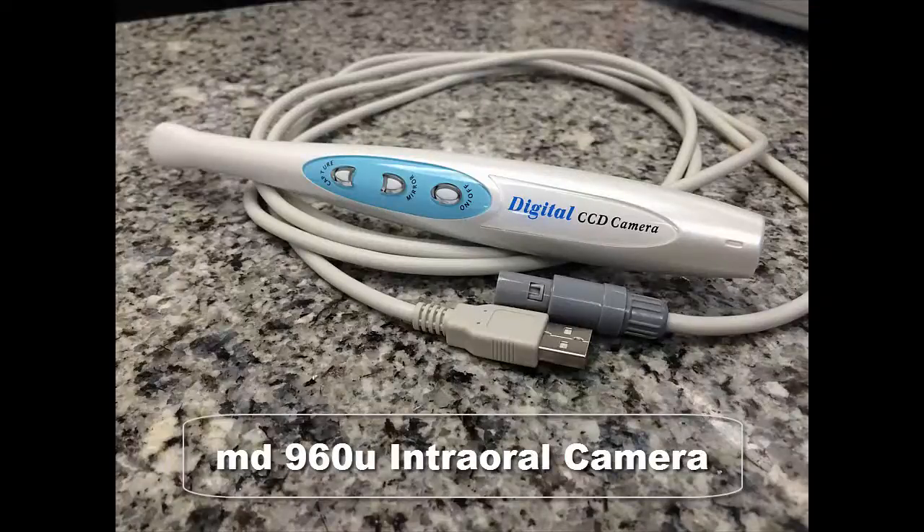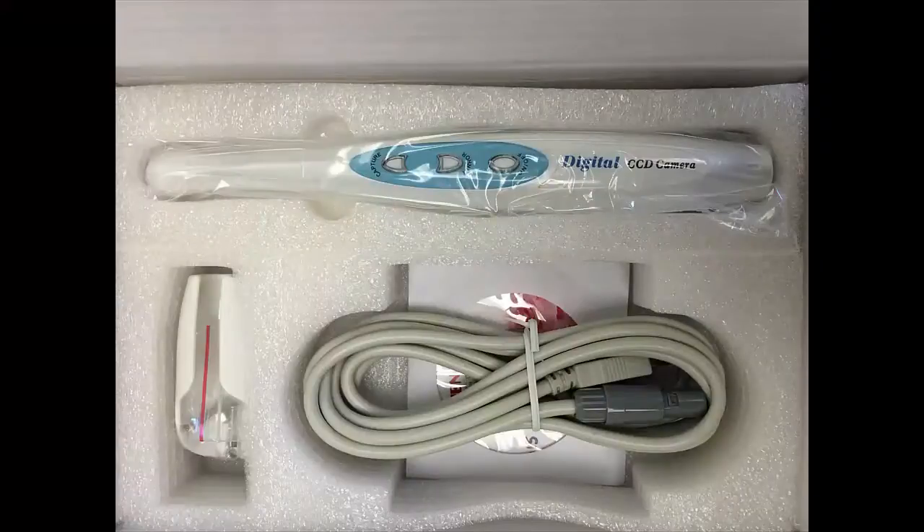This video is an introduction to the MD960U camera. I stumbled upon this camera as a last resort when our CAVO multimedia system components started to fail with no replacement parts. I wanted something inexpensive I could put in place as a temporary solution until I found something better.